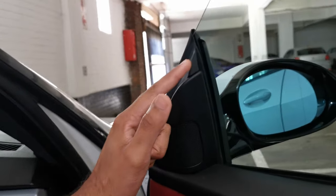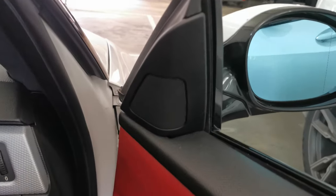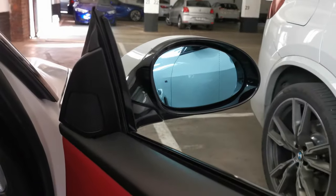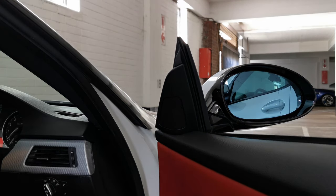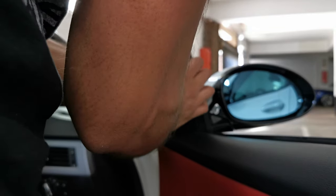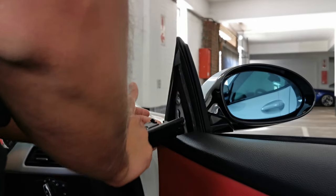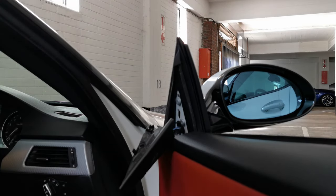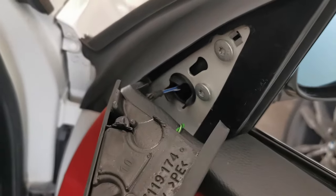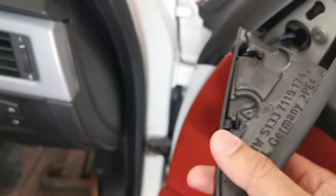All you have to do is lift the tweeter upwards and while you're lifting it upwards, gently pull the tweeter towards you as well. Here's the tweeter — I'm going to show you how to remove this without having to remove the entire door panel. I'd suggest you do this with the window open. It's just held on by one clip. The tweeter is held in by this little clip here, so you just lift it upwards and pull towards you and it should come right off.